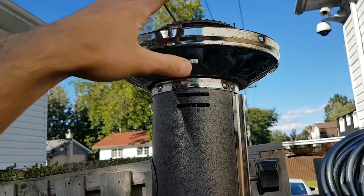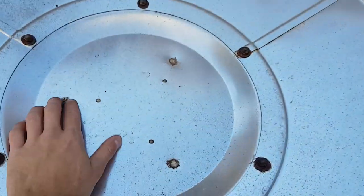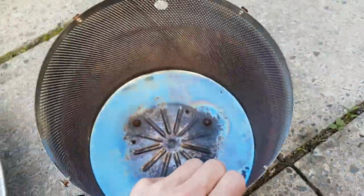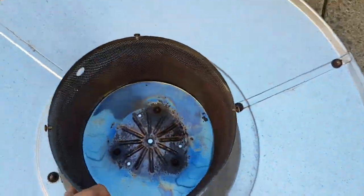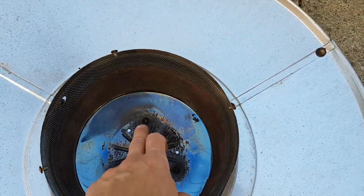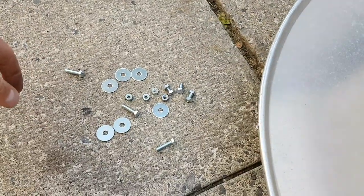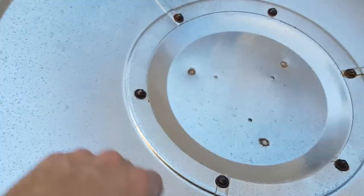The holes on this replacement piece didn't line up because it came from a different unit. So I turned it upside down, drilled out new holes, put it on here, made sure it was more or less even around the sides, marked off the holes, and drilled them through. I have some stainless steel screws which I'm going to use to put this back on.